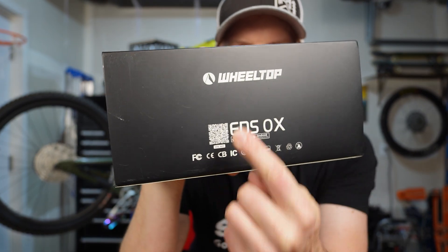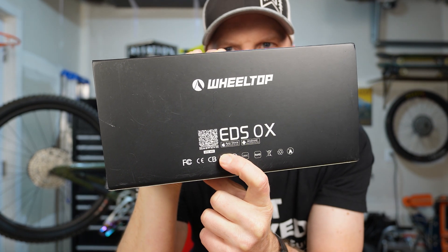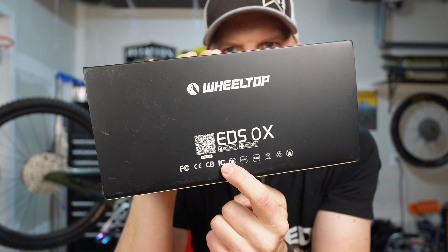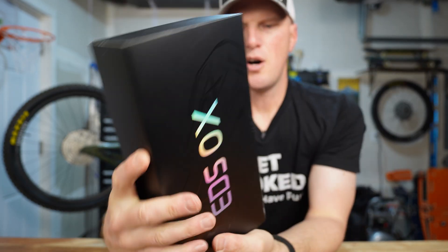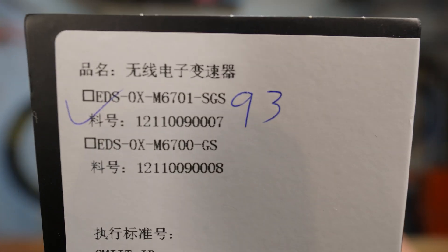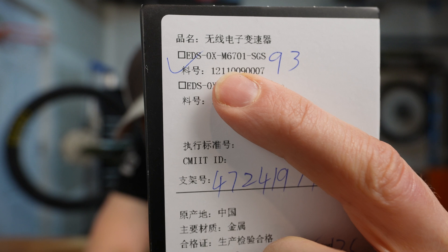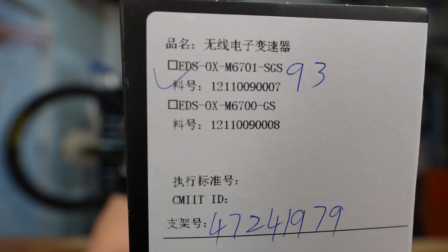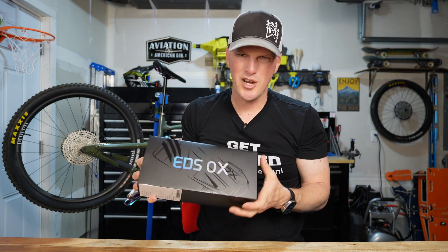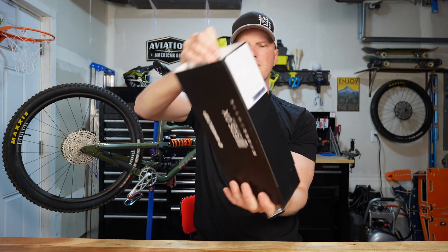On the back, you can see this is made by Wheel Top. There's a QR code to download the app, which works for Apple or Android phones. You've got all the pictograms across the bottom, letting you know this thing is safe and compliant. On the side of the box, you can see it is the EDS OX M6701 SGS with the 93-length cage for a 12-speed drivetrain. But enough about the outside of the box — let's get this thing opened up.